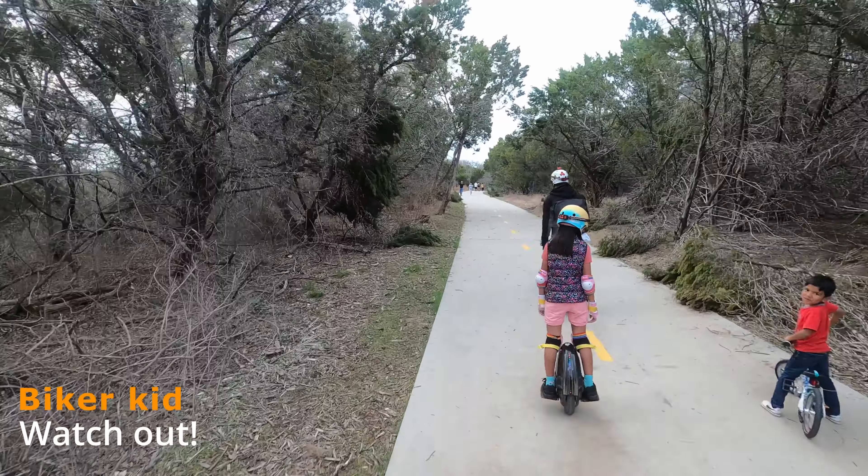Thank you so much for watching — I really appreciate it. Continuing on, there are a lot of pedestrians at this point, so we are just trying to maneuver around all of them — there's a dog, a kid, and people walking. If you are a beginner, just be careful that you are comfortable navigating around obstacles and pedestrians before going on this trail, because it could be very tricky especially at busy times on the weekends.